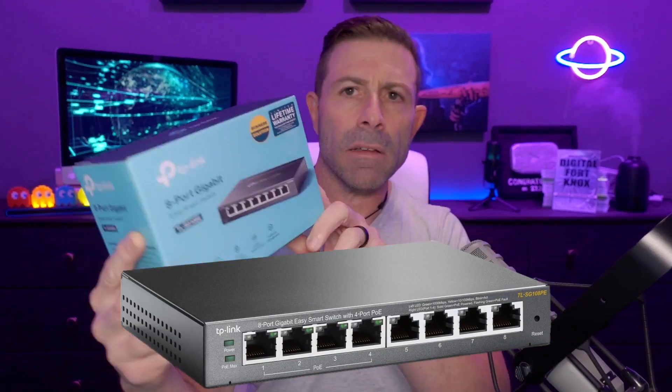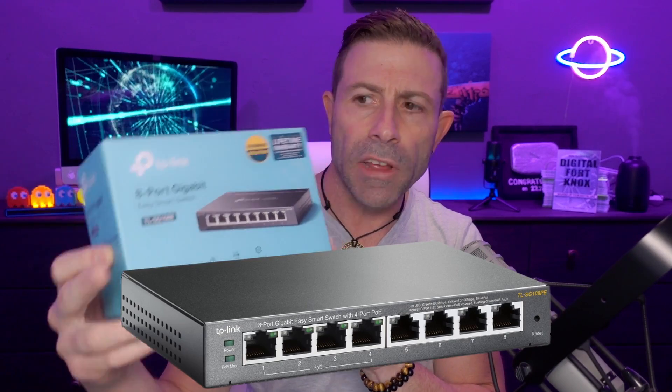A lot of this functionality you'll be able to accomplish using a switch — something like this. This is a managed switch by TP-Link. A managed switch gives you all the functionality of being able to shape data port to port: this port has that amount of data, when you're on this port you have even less or more. You can decide what goes on. The same thing holds true with QoS, or quality of service. You can do that with a managed switch, or you can use a router.